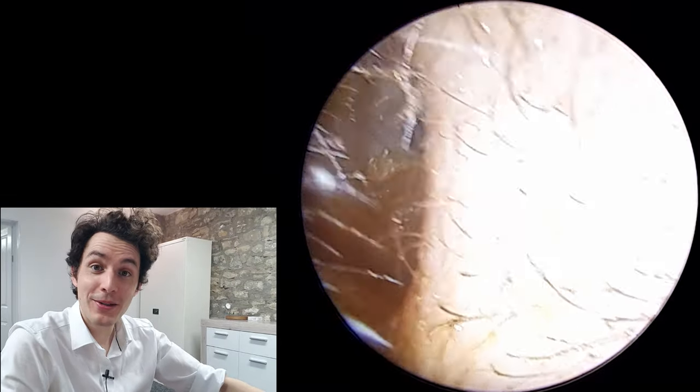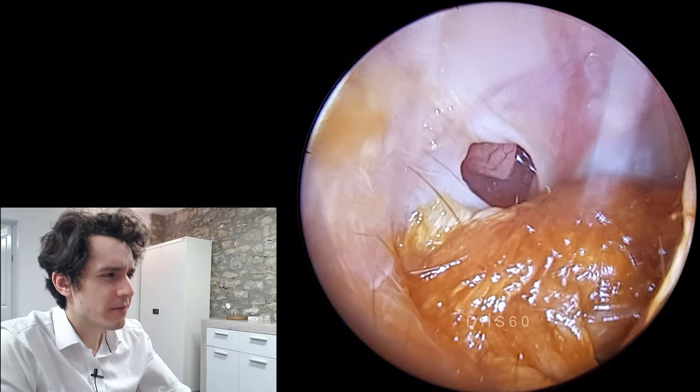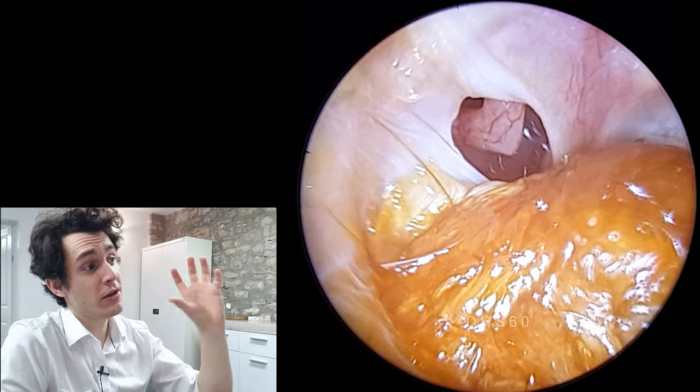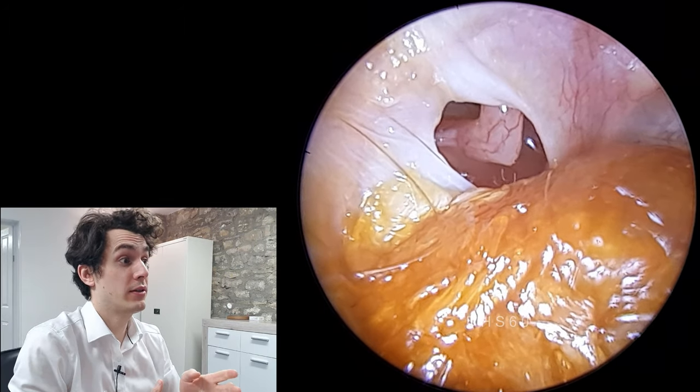Hi everyone, it's Conor here from Durham Hearing Specialists. I hope you're doing well and welcome to a very interesting video. We've got a perforation of the eardrum as you can see — a rather large hole in the eardrum in the posterior superior quadrant.